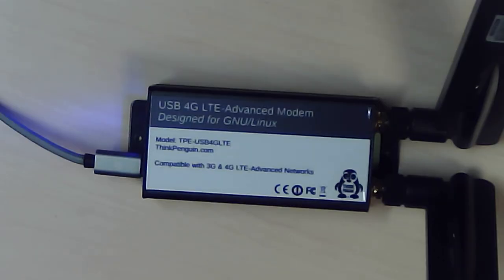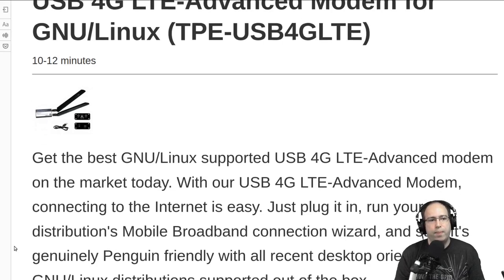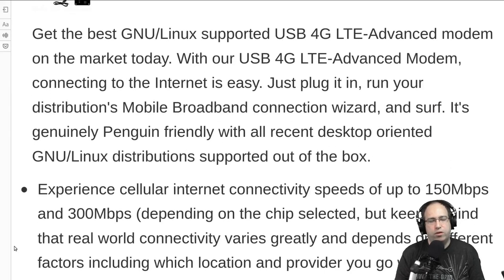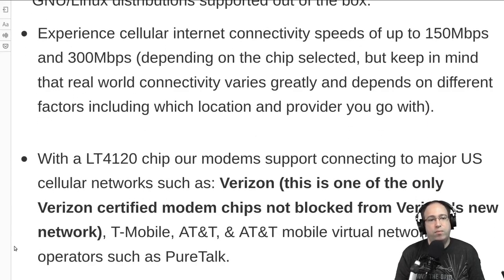We're going to be taking a look at a USB 4G LTE Advanced modem from thinkpenguin.com. The model number is TPE-USB4GLTE. This modem is designed for GNU/Linux and free software operating systems, and it's one of the best supported modems on the market for GNU/Linux users — and actually for many other operating systems as well.